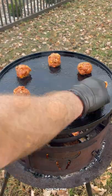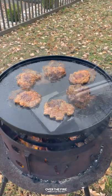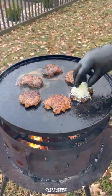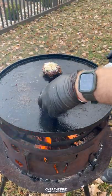Next, I got some ground chorizo. I'm going to roll them into about a quarter pound balls. I'm going to smash these guys, cooking them for about a minute and a half to two minutes per side. I'm going to melt some Monterey Jack cheese. Once that's ready to go, pull them off and let them rest.